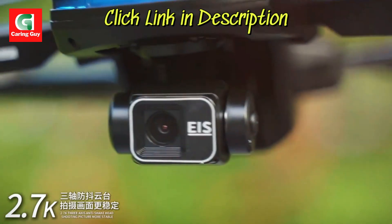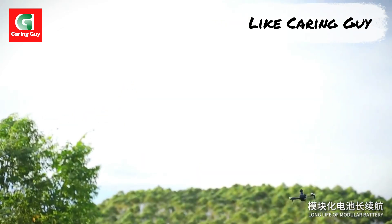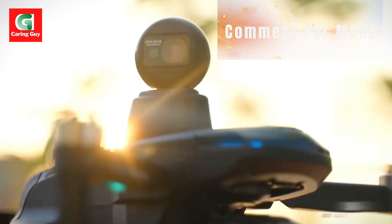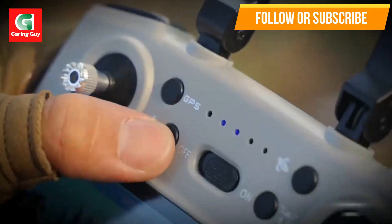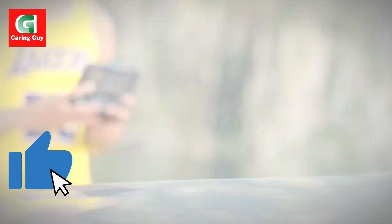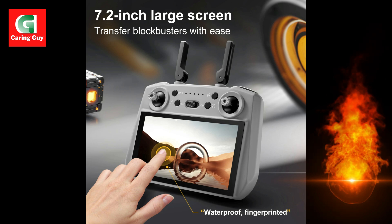4K HD camera with three-axis gimbal: capture ultra-clear 4K photos and videos with a three-axis gimbal that eliminates shake and ensures buttery smooth footage. 5G digital image transmission: stream live footage up to 5,000 meters with 5G transmission for crystal-clear, lag-free FPV (first-person view) experiences.